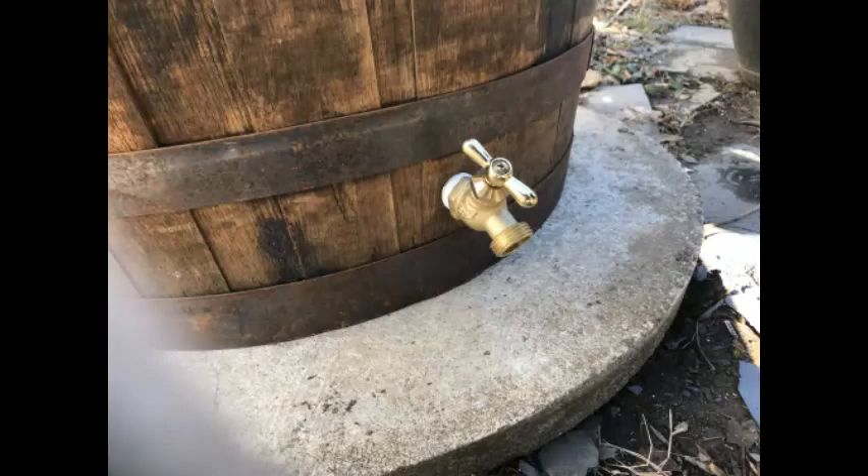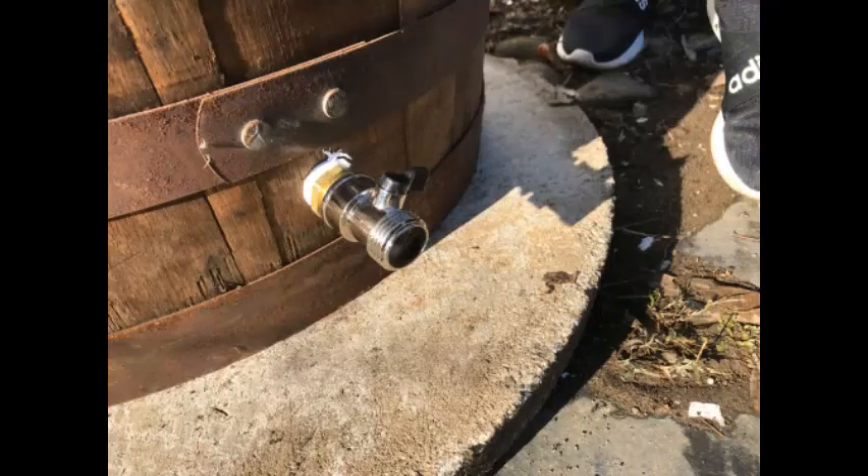Next, we put the spouts into the barrel. This was extremely easy. As long as a hole is the same size as the spout, you are able to twist it until you cannot twist anymore. Then they will be securely in place.